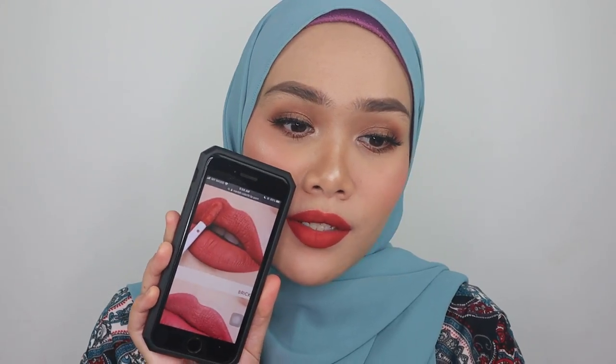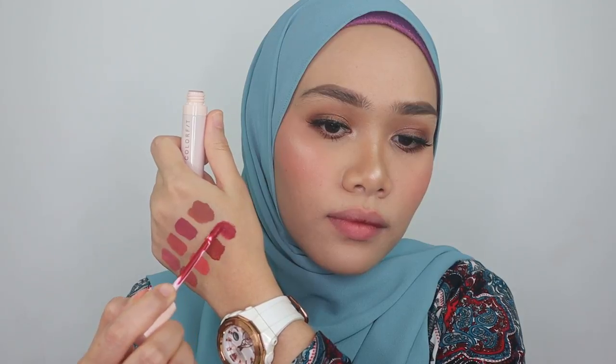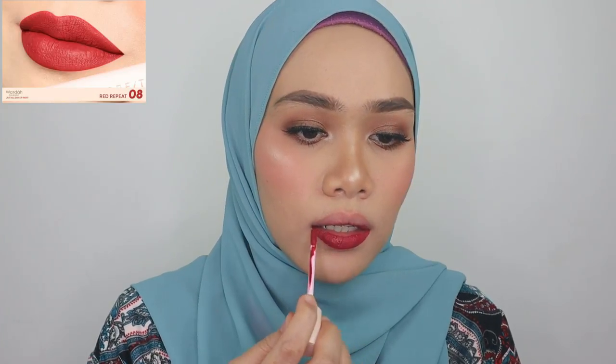This looks pretty consistent with the website — I'm happy about that, so it's not misleading for you guys either. This is shade 08, such a beautiful berry-red color, but on the website it looks more reddish than what I have on my lips.